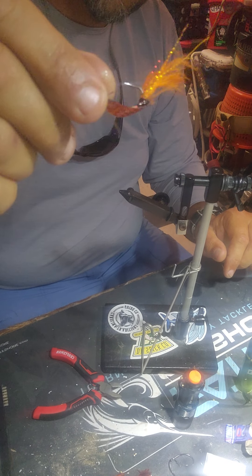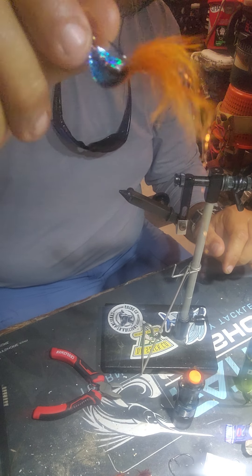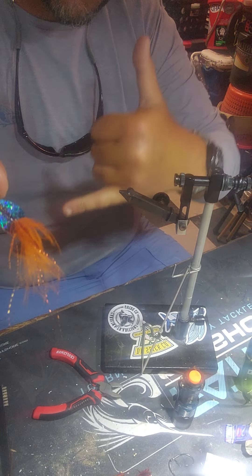There it is — a copper and blue spoon fly. Thanks guys, tight lines. See you next time.